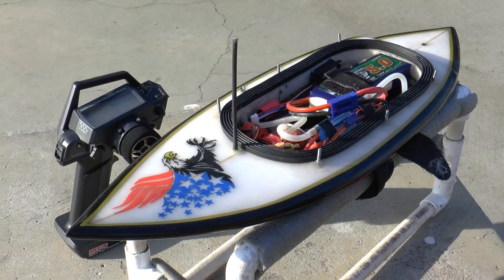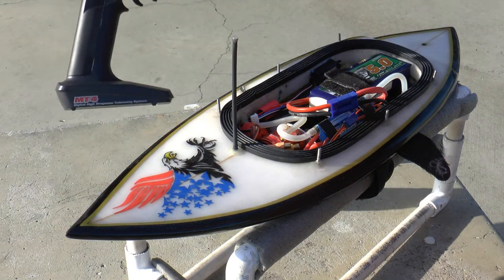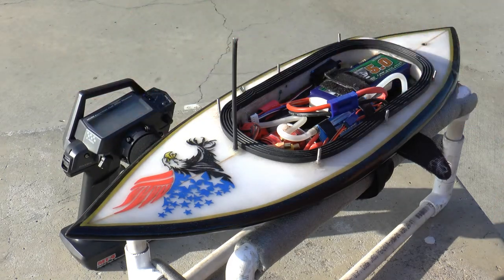Hi everyone, Tite here. I thought I'd shoot a short video and show you my new radio. I recently switched over to the Airtronics MT4 and I did that because I wanted the telemetry features that this radio offers.